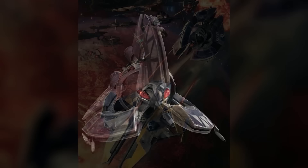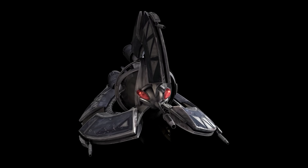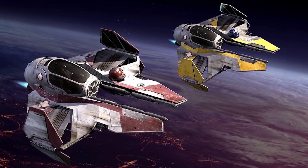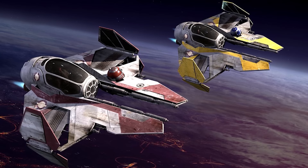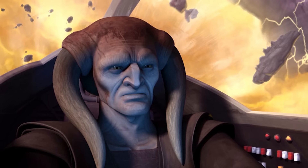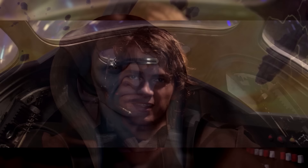The only Republic Starfighter that stood a chance of outmanoeuvring these cunning craft was the ETA-2 Actus-class Interceptor, a fighter usually reserved for Jedi deployed near the end of the war. The ETA-2 was nowhere near as well-armed or armoured as the Tri-Fighter, so it was usually at a disadvantage when up against them. Even famed Jedi pilots struggled against the Tri-Fighter. Saesee Tiin, the second-best pilot in the Jedi Order, was nearly killed when three Tri-Fighters ganged up on him during the Outer Rim sieges. Only the timely intervention of Anakin Skywalker saved him from an untimely doom.